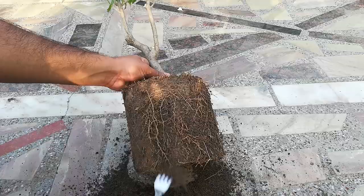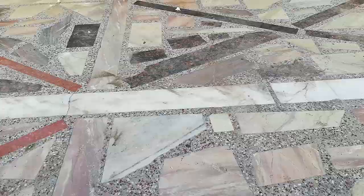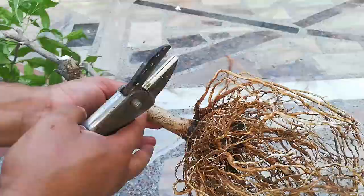The plant has a very dense root wall. After cleaning the soil from the roots, I have washed the roots.